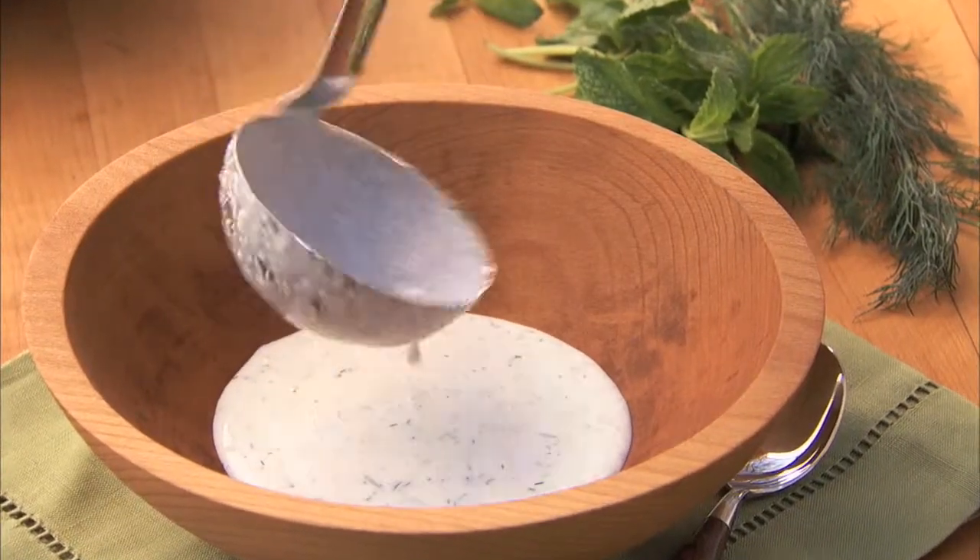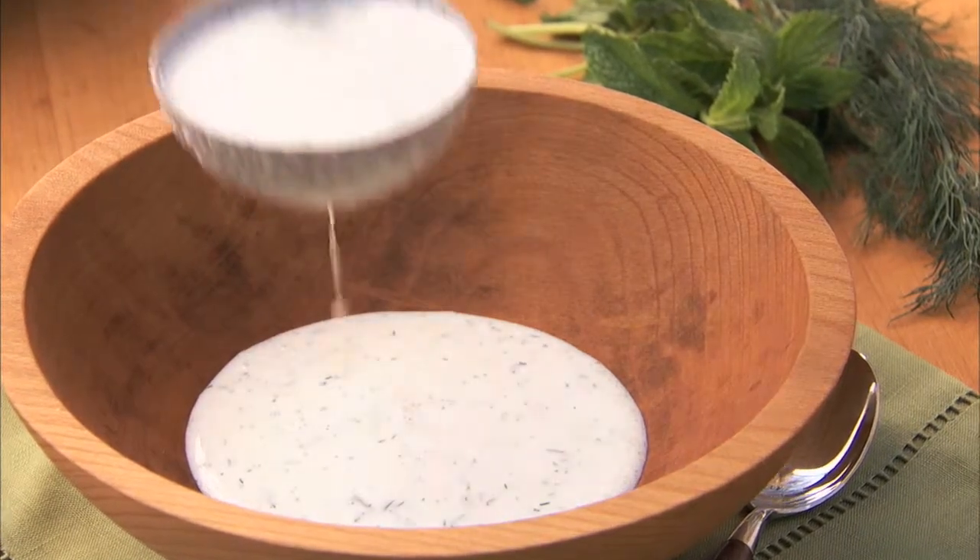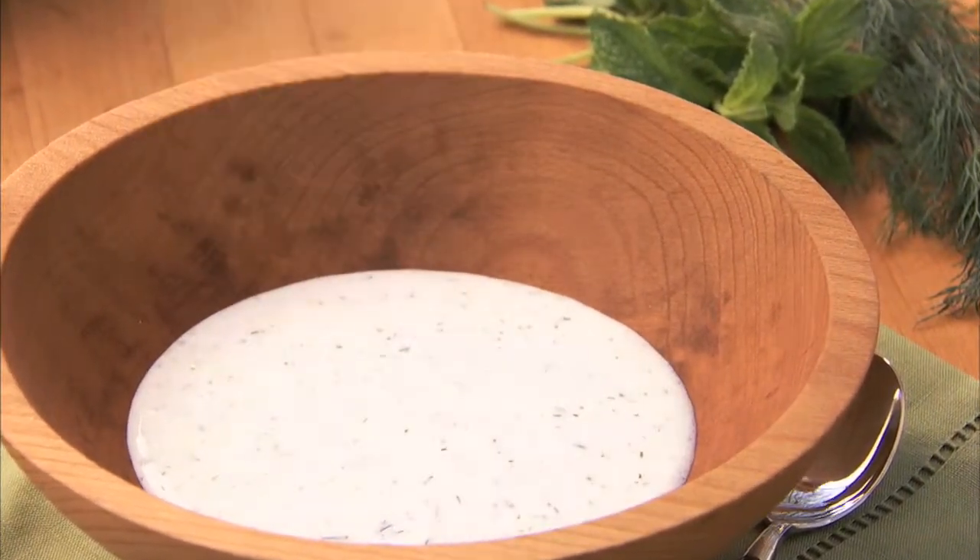With the help of an immersion blender, this icy cold cucumber soup can be made in a snap. This is a great make-ahead dish that needs at least an hour of refrigerator chill time.